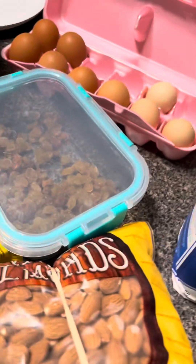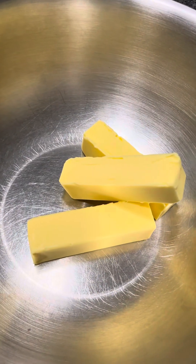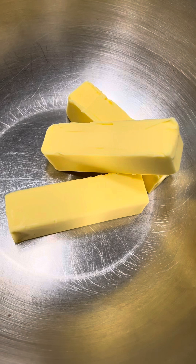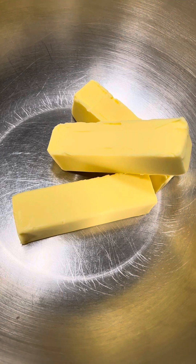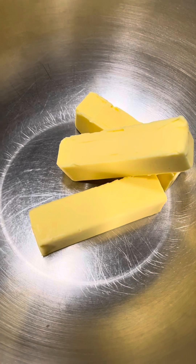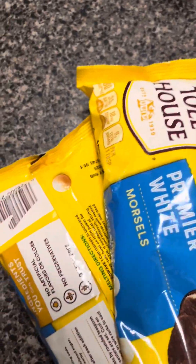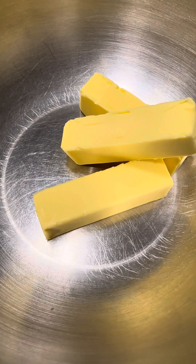And here's flour. I have doubled the recipe, so for double the recipe it's one and a half cups of butter. One stick of butter is half a cup, so we have three sticks. Now we're going to measure two and a half cups of white chocolate chips. You can also use any kind of fancy white chocolate you want; I'm just using regular chocolate chips.